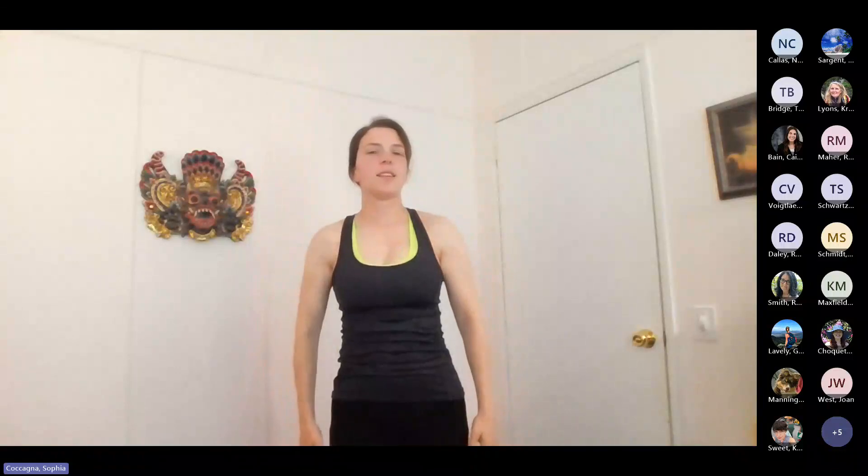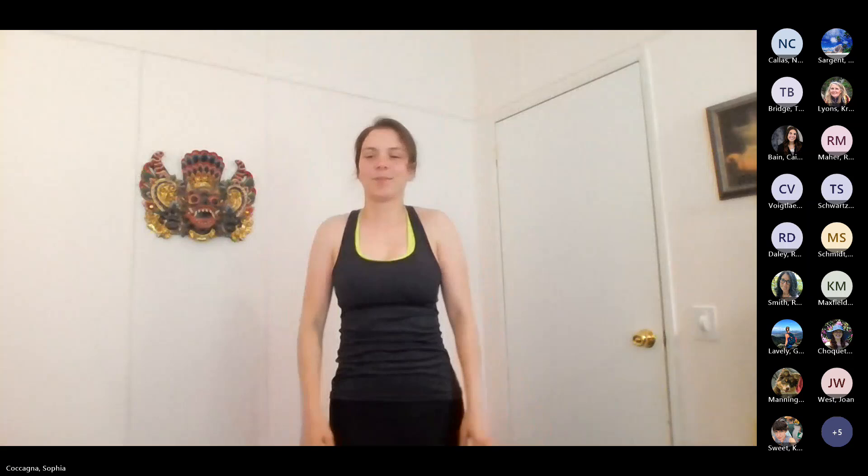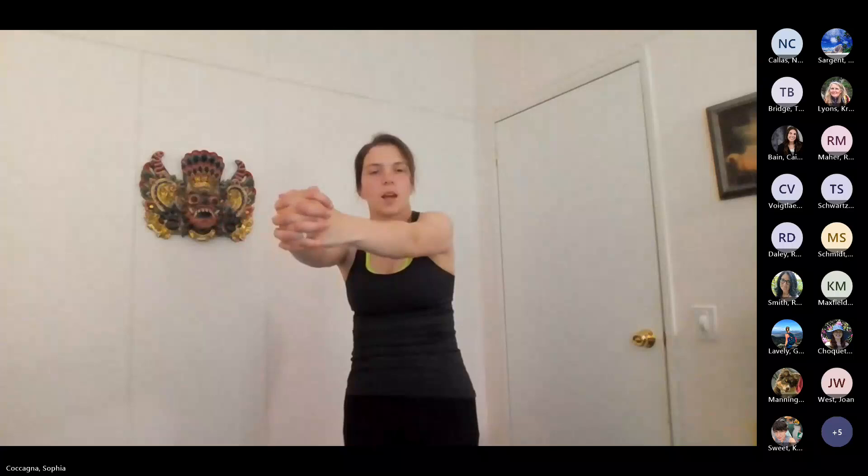Bring your arms down by your sides. Take a few shoulder rolls just to relax those muscles that we were working. Then we're going to clasp our hands in front of our body, interlacing the fingers and pushing the hands away. I'm going to exaggerate that — pushing, rounding through my back, pushing my knuckles away from myself even further, allowing the shoulder blade to move away from the spine.